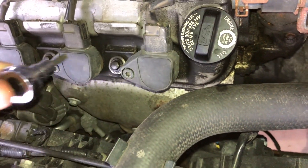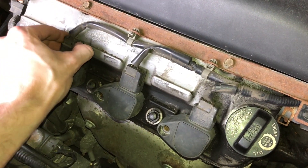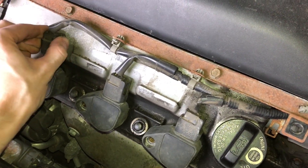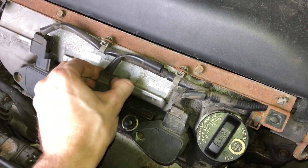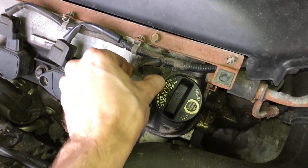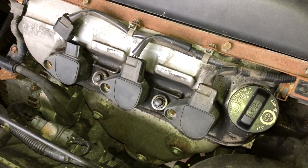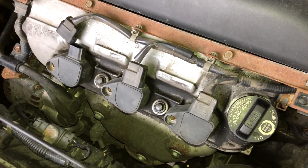We're going to remove those bolts. Next we're going to take the little electrical connector — there's a little push tab — and we're going to remove each of these three electrical connectors from the ignition coil.